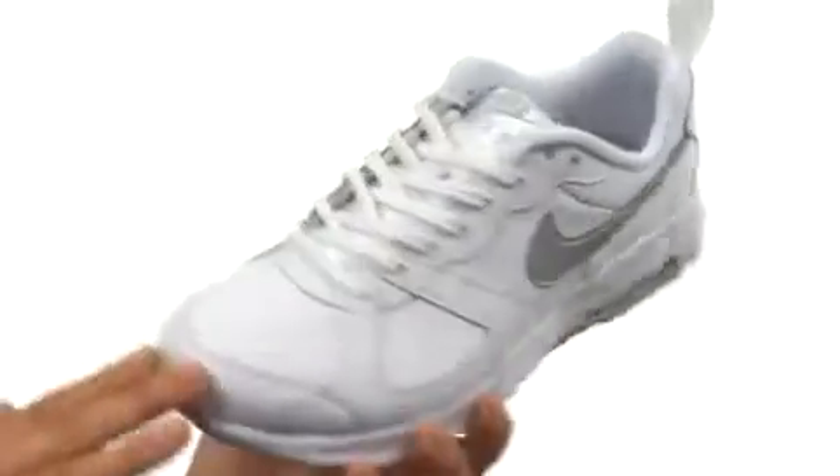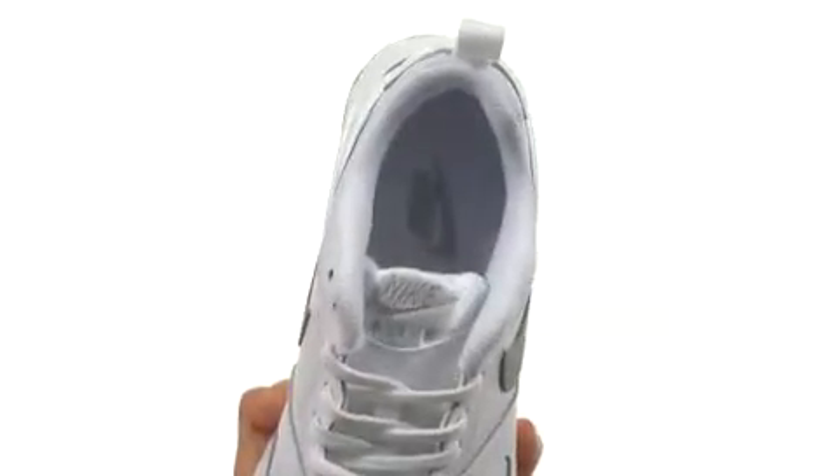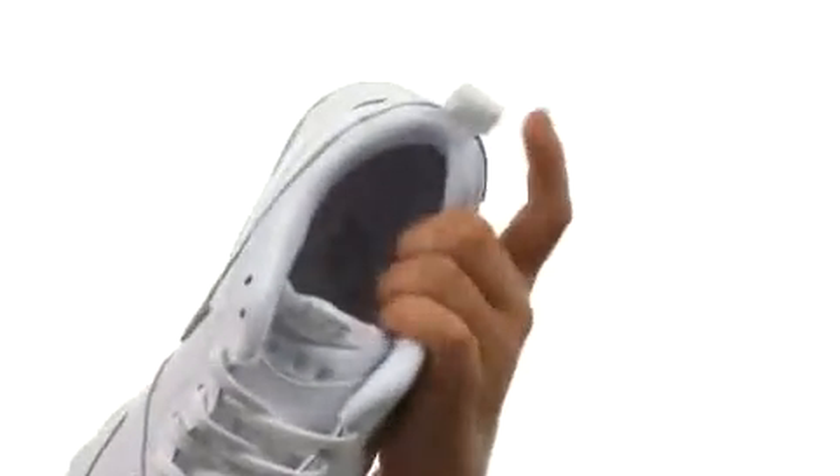Here we have a leather upper with a wonderful lace-up closure for a secure yet adjustable fit. There's a padded tongue and collar for extra comfort around the heel and ankle, as well as a breathable mesh lining and a visible max air unit here.